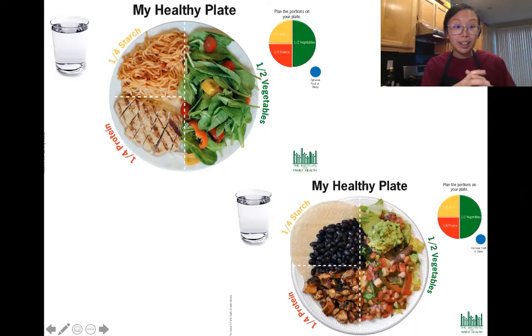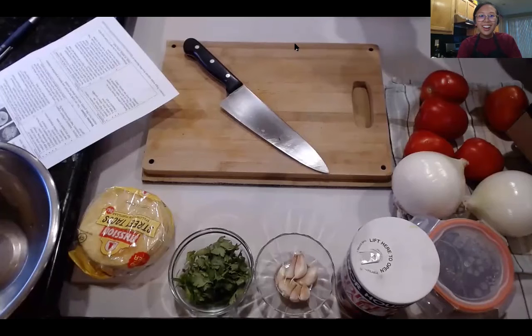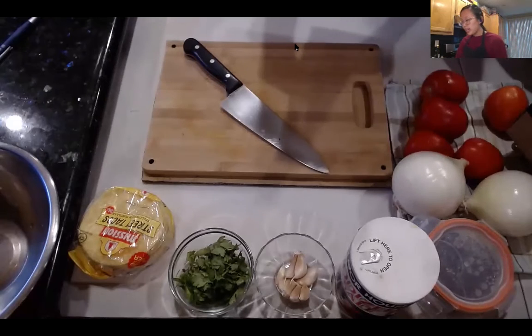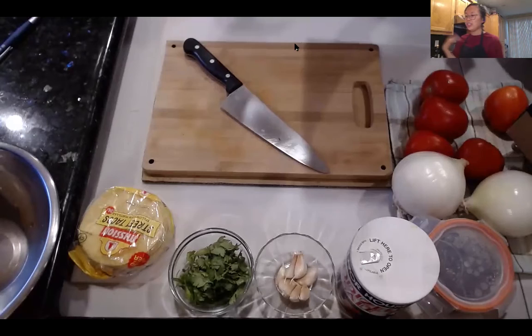We're going to be focusing on the protein piece — how to flavor it, and how to balance that meal. I'm going to make tacos, so I'll have the tortillas as my main starch, and then veggies like a salad or guac to balance things out. First, we want to make the chicken, because the seasoning for the chicken tinga is actually pretty simple.